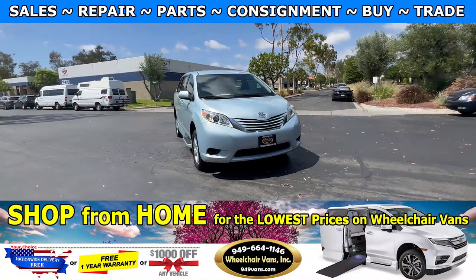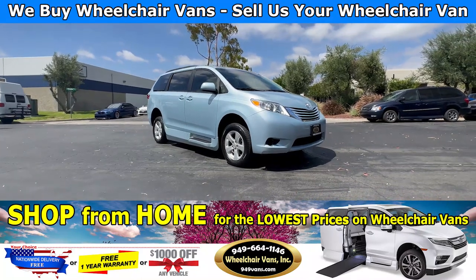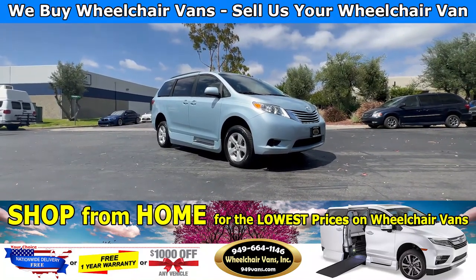Hello and welcome to Wheelchair Vans Inc. Today I will be going over a 2017 Toyota Sienna with the AMS conversion by VMI.